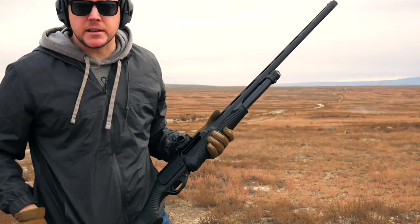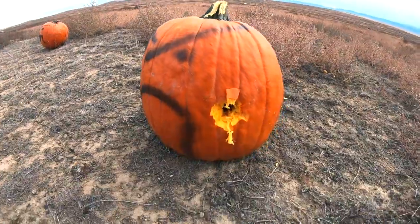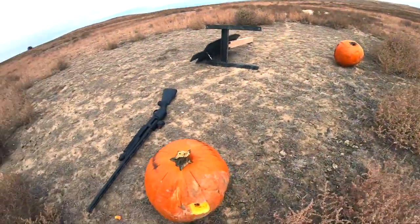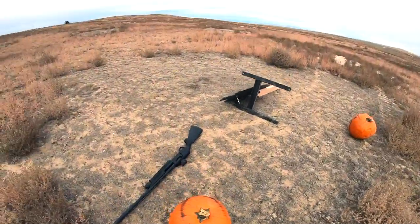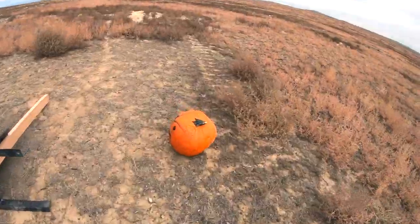Let's go down there and take a look. Oh man, we totally hit it, but it was on the other side of the camera. We got the entry hole right there and that's our exit hole right there. Like I said, you typically don't get much of a reaction out of just a regular pumpkin. So I filled up this other pumpkin with soda.